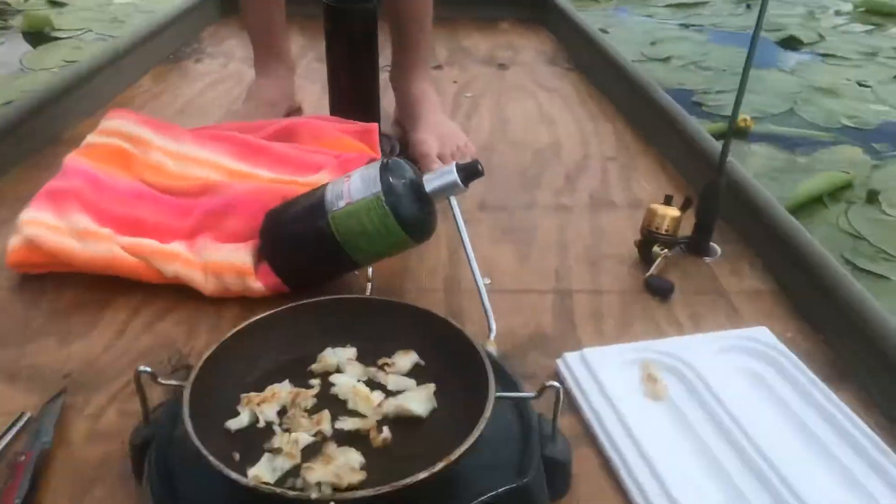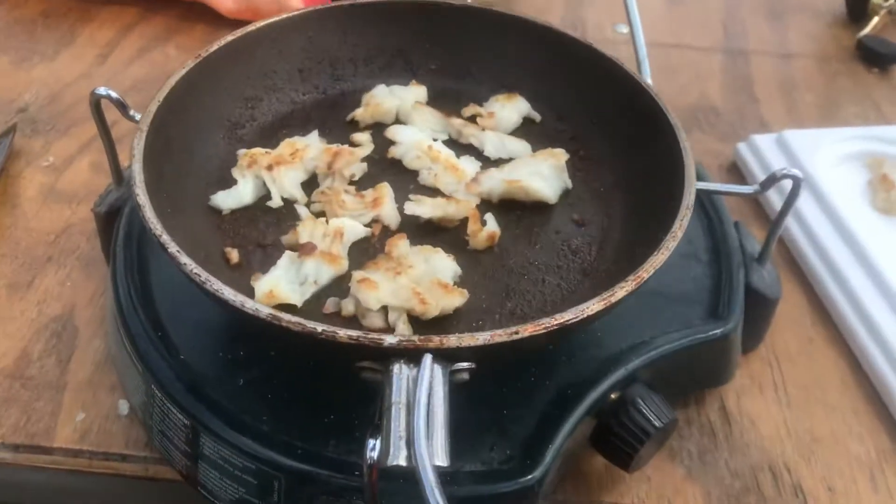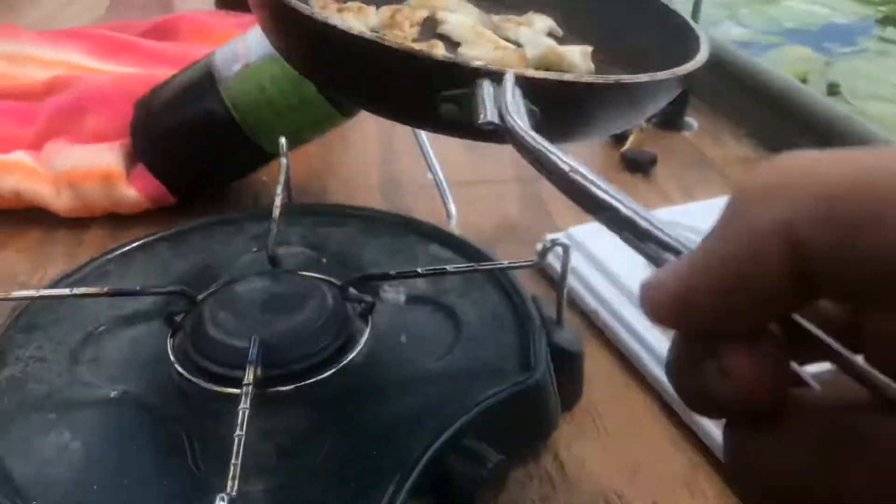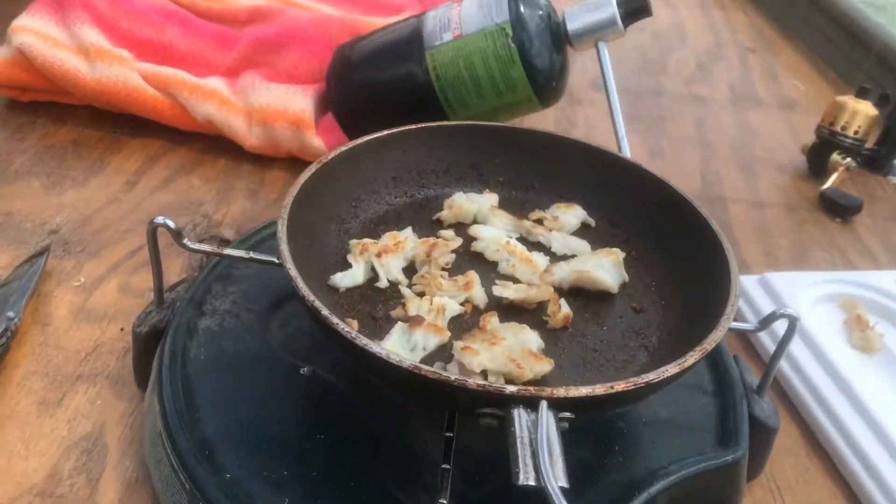Caught it, cut it, and we're grilling it up right now with some lemon juice, some salt, and some oil, and looking pretty good right there — we got a little propane stove we're cooking it on.